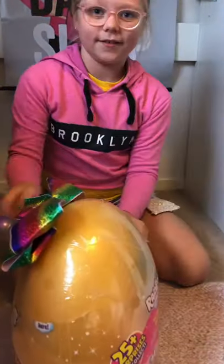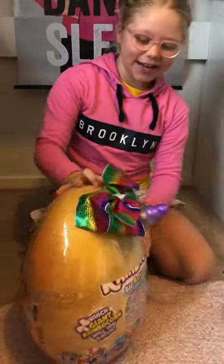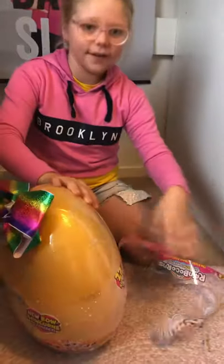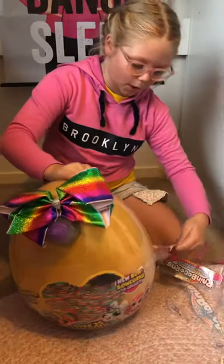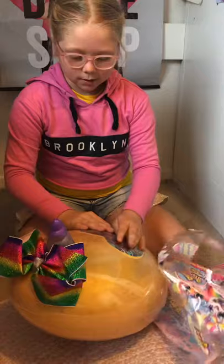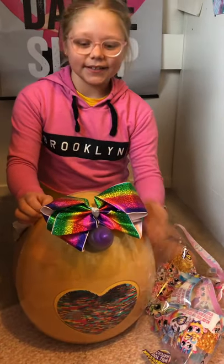Whoa, I'm so excited! Ripping and ripping and ripping! It has a bow, a unicorn horn over there, and a wolf and a sequin heart.